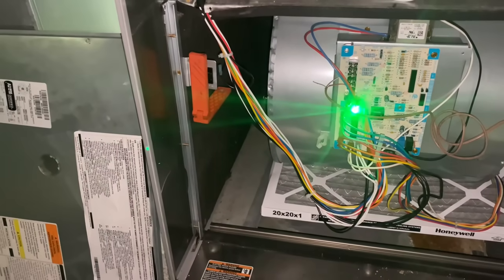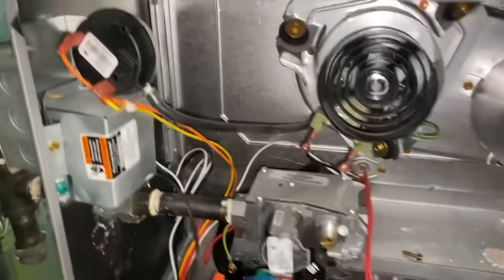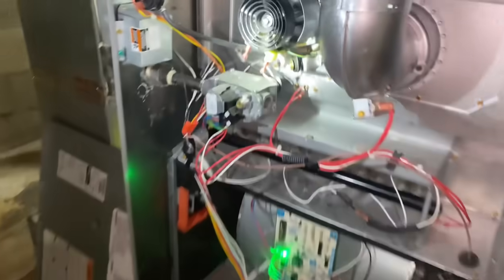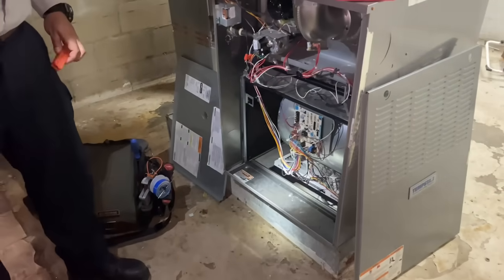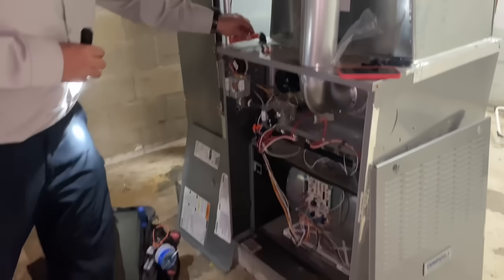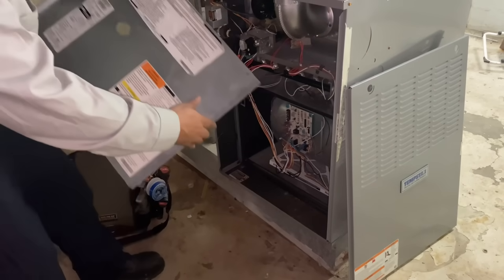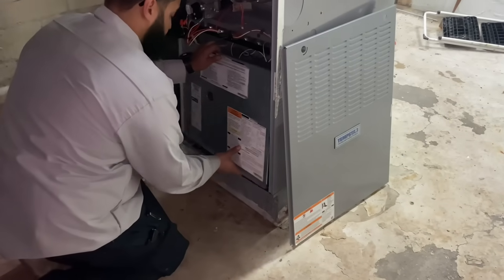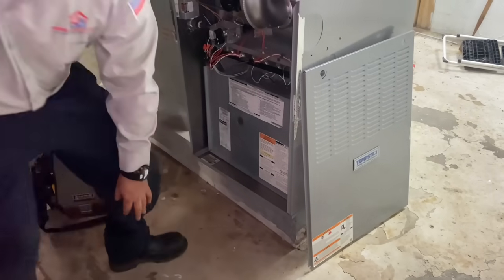We'll let this run with the blower compartment door removed for a bit, then reinstall it and check everything else out. System is running. We just turned off our call for heating at the thermostat. The system should normally turn off once the plenum sensor — that may be it right there — actually that's your high plenum limit, looks a little different than most. Let's turn the power switch off, put the cover back on, restore power, then turn the thermostat on and let it do a heating cycle and do a combustion analysis.